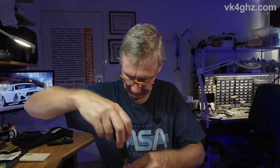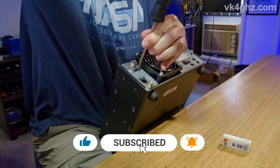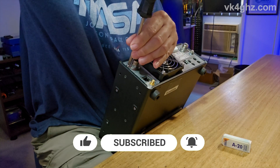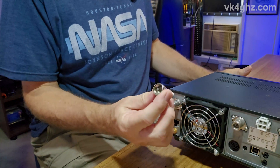All we have to do now is screw it back in. There we go — job done, and I don't need this bloody adapter anymore.